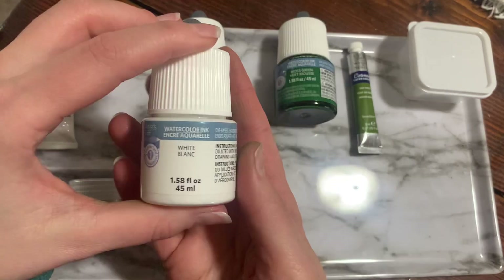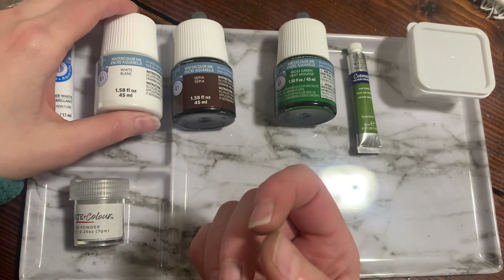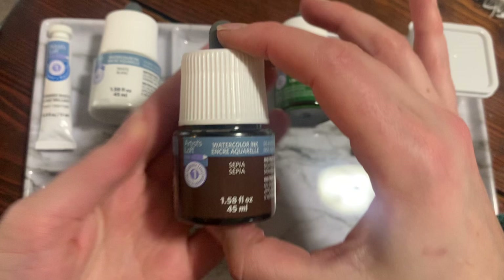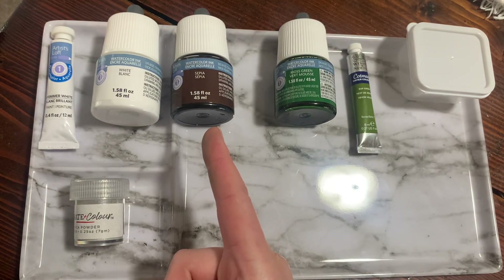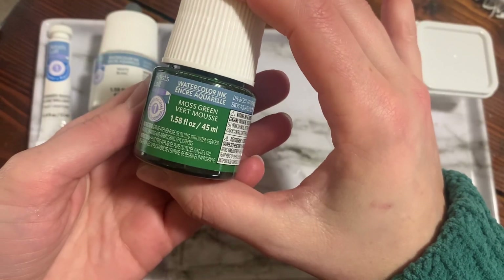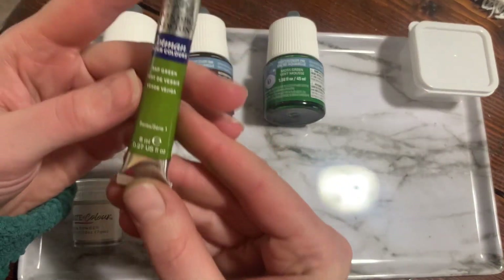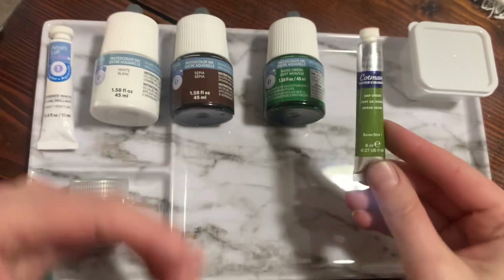Next to it, you will have four to five drops of your watercolor ink in white. Then you will have four to five drops of the brown sepia watercolor ink. We're going to put brown in this space and pair our green next to it — moss green, four to five drops. We're also going to be working from paste watercolors, so you'll have sap green paired up next to your moss green.